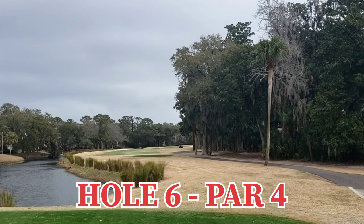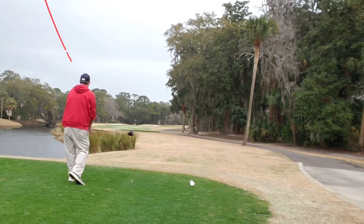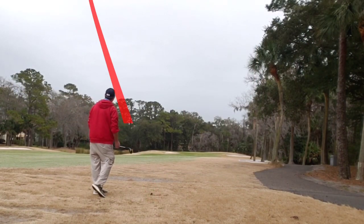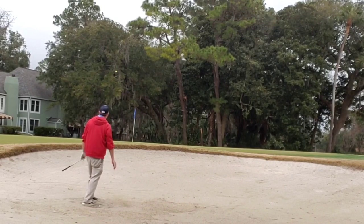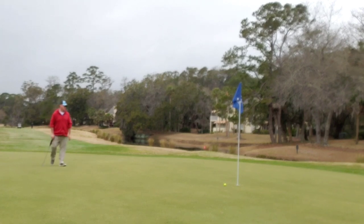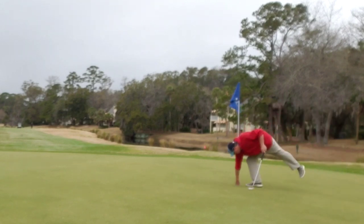Hole six, par four, straight away and slightly back to the right. Water all the way up the left and a smattering of bunkers. Let the big dog eat — struck well, into the short grass. Fairway wood gets slightly blocked left to right and unfortunately ends up in a bunker. Splashy sand shot out in one — meet that goal. Leaving me a long long putt and zoom zoom right on by, leaving quite the test on the way back. And boom! Let's go on to the next hole.